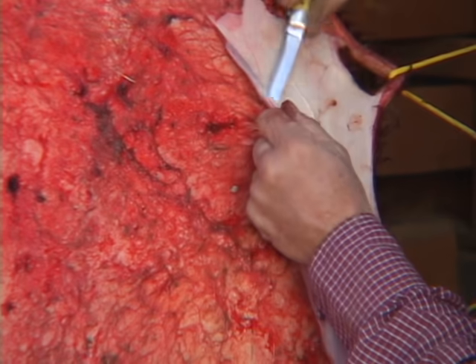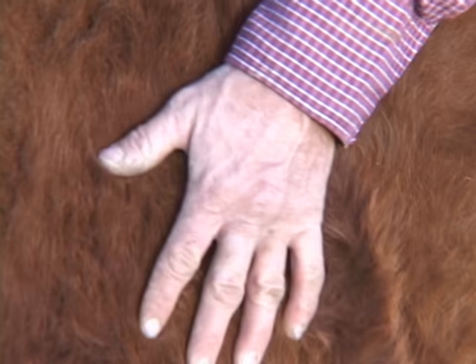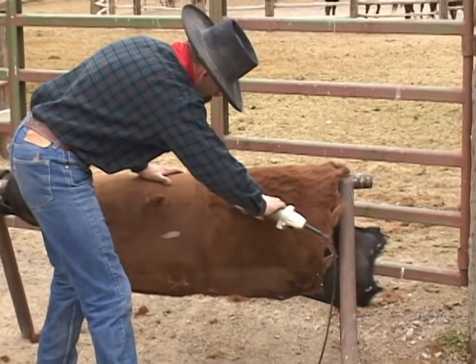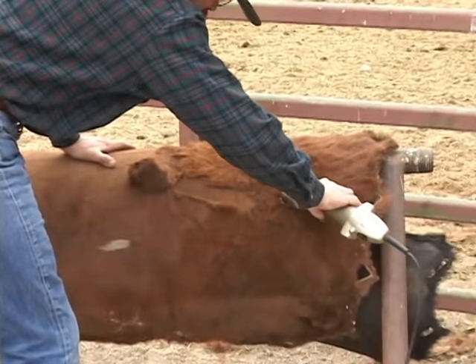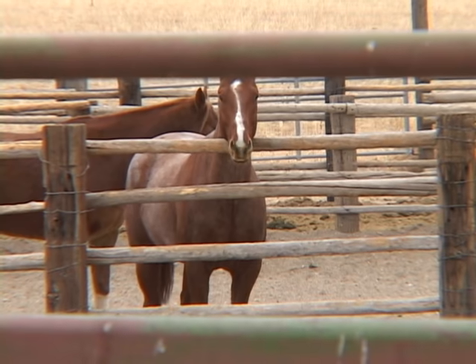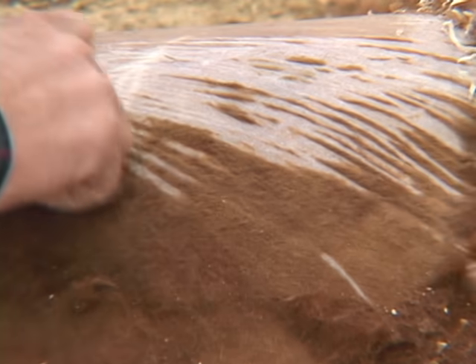Rawhide is right off the cow, uncured, not chemically processed at all. With ranching, we always have a need for horse gear, quality horse gear, and we can't buy the quality of stuff that we like to use, so consequently we end up making a lot of our own.